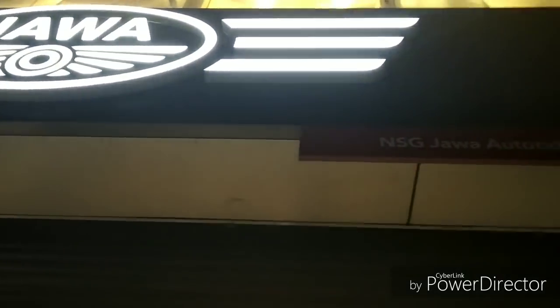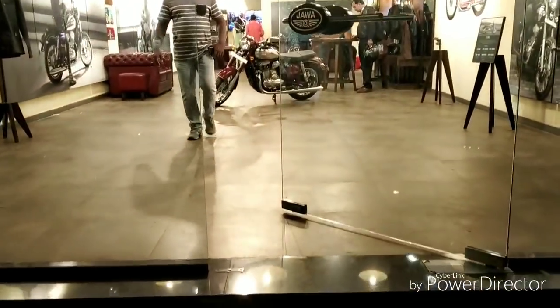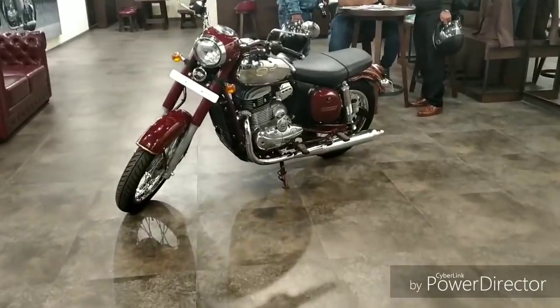Hi viewers, today we are coming to Chinchwad in Pune, where this first dealership is open — NSG Auto Riders — and I will tell you about this Java Classic.